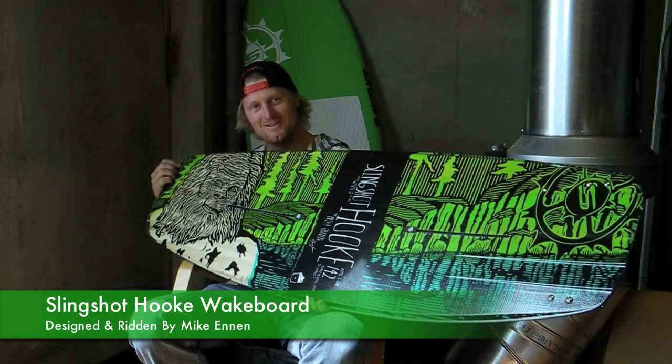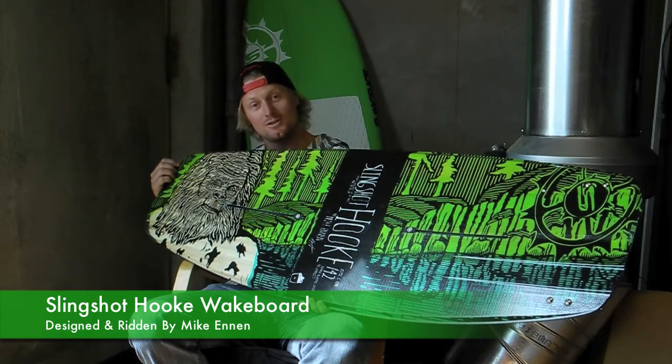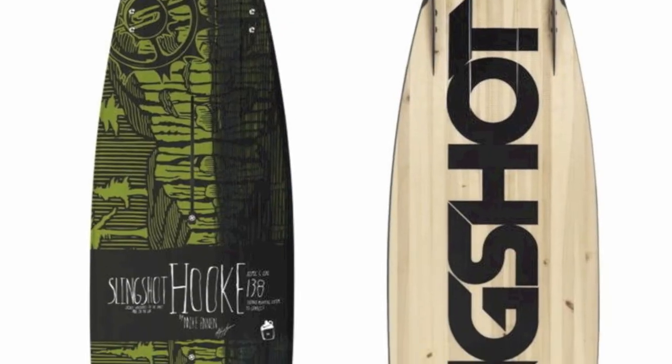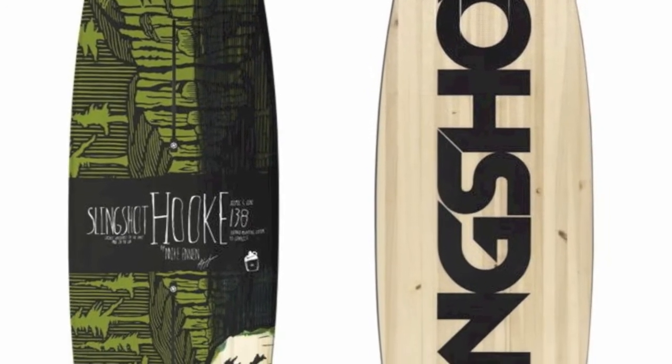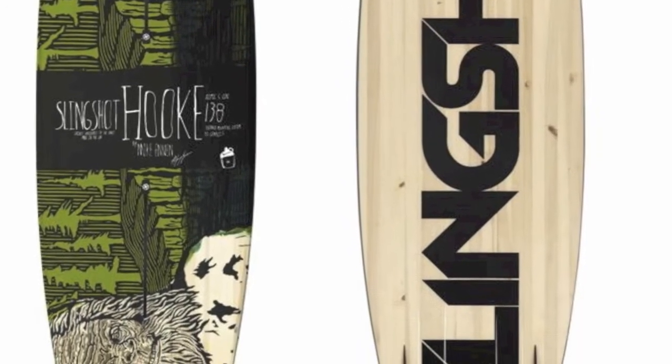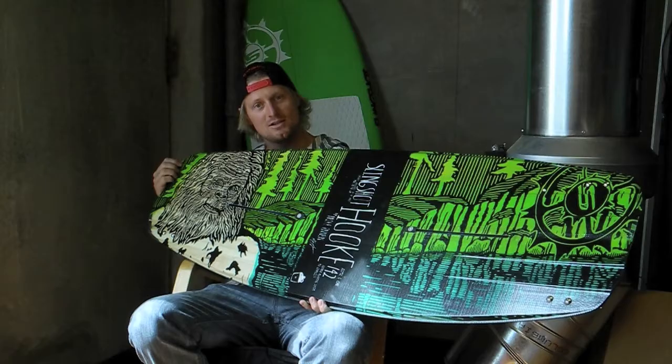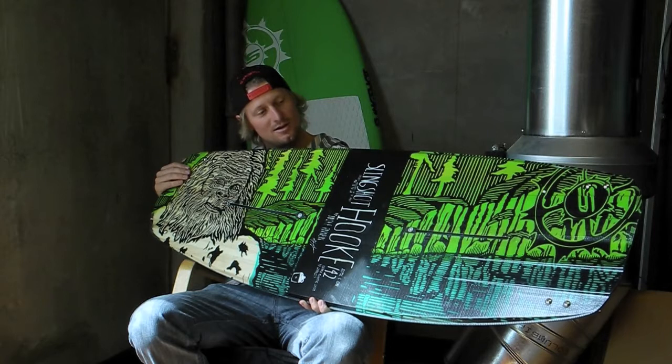Sasquatch. I just love this mythical creature — or real creature — that we have up here in the Northwest. It's a relief carving into a block of linoleum, and then I print it on paper with my 150-year-old printmaking press. Then we digitally transfer it to the board.